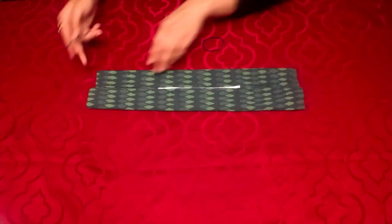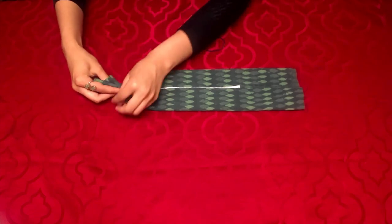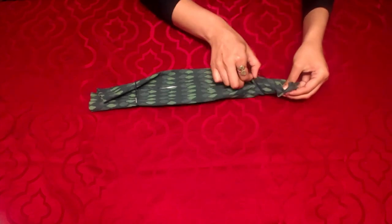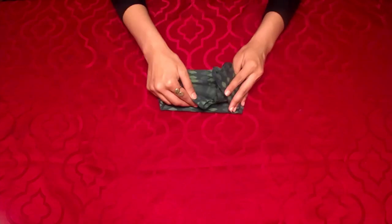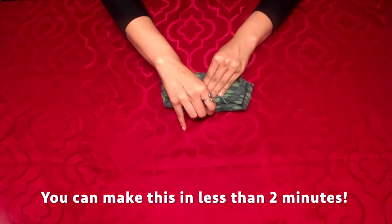Grab your rubber bands and slide them about one third of the way in on both sides. Notice how I'm carefully folding the chin side — I've found that it helps the mask fit the chin better. I'm tucking in the excess fabric on both ends and there you have it, that's your completed mask. Just putting it on to my face like so.